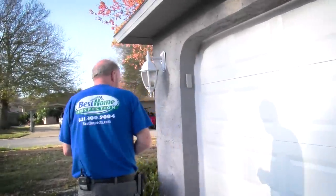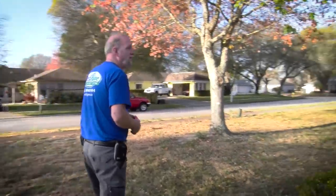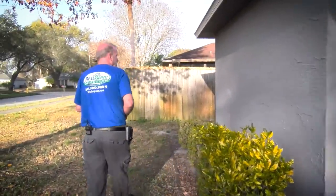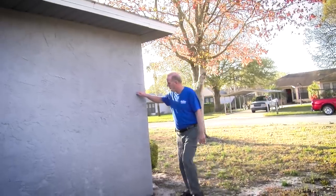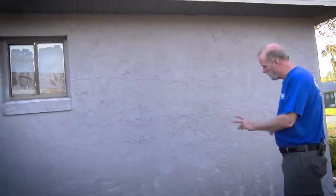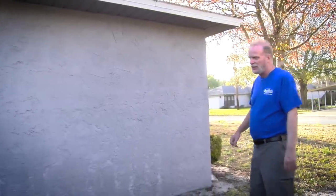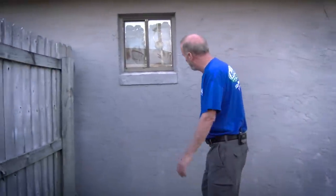It looks like the homeowner just installed a brand new garage door. Here on the side of this wall, you can see where the paint's starting to wear through. In Florida, it's important to keep your house well sealed so that no moisture intrusion occurs. I'd recommend to this home buyer that they repaint the exterior with an elastomeric paint, and that'll seal all these cracks that are common in masonry construction.